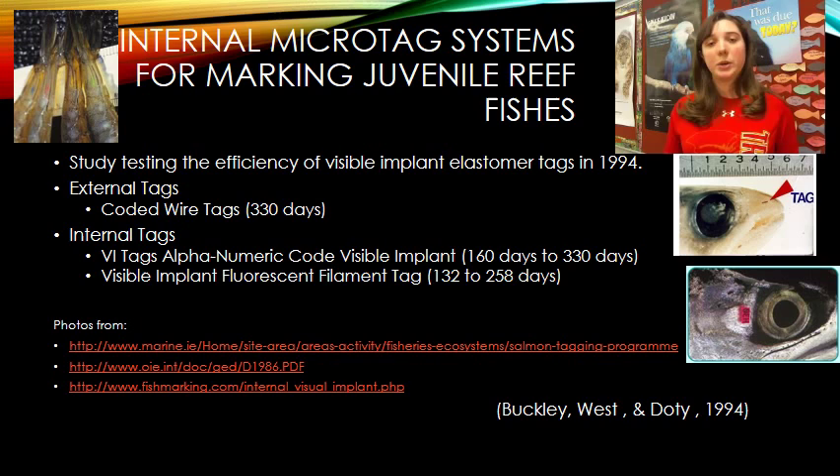The coded wire tag is known to last up to 330 days before falling out. For the two internal tags, they looked at VI tags — injected underneath the skin with numbers, lasting 160 to 330 days — and the visible implant fluorescent filament tags, similar to elastomer tags, lasting 132 to about 258 days. The study showed that all these tagging types are efficient; it depends on the species and what your research requires.